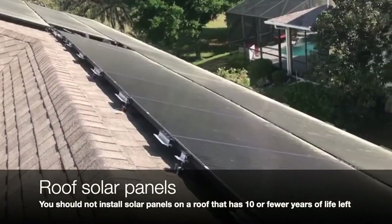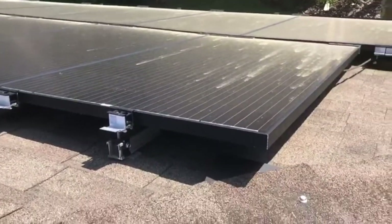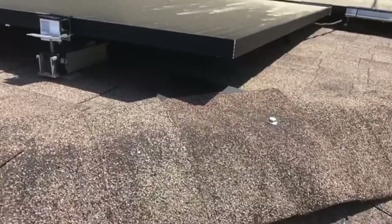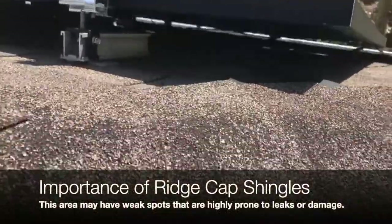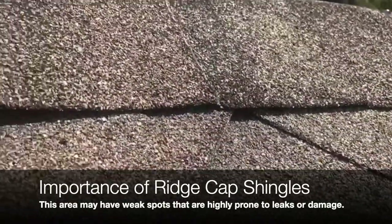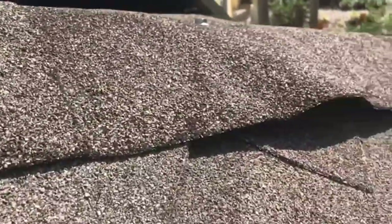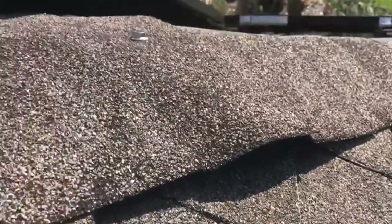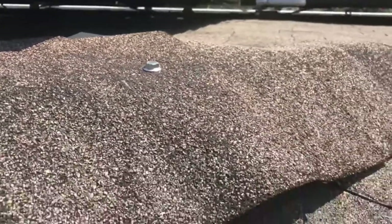So I was able to find over here — it seems pretty simple to see that this is not a really good installation. It was done right onto the ridge, and it's lifted up, it's not flush, and this is definitely where that leak is coming from.